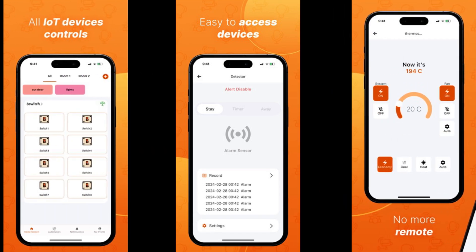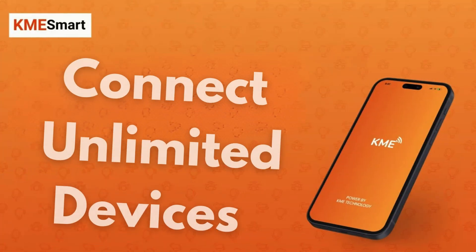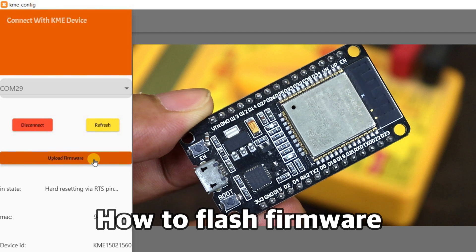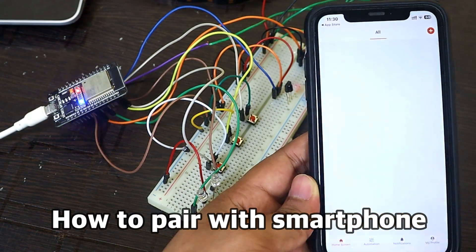KME Smart is a versatile and powerful IoT platform that allows you to add as many devices as you want. And the best part is, it is completely free to use. In this video, I will explain how to flash firmware in an ESP32 board, how to configure the devices, and how to pair with your smartphone.